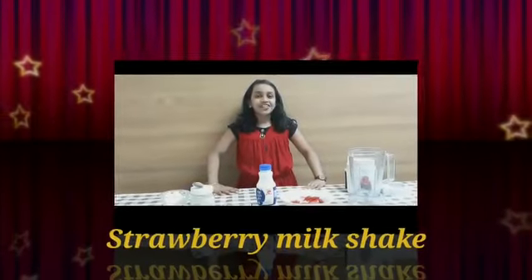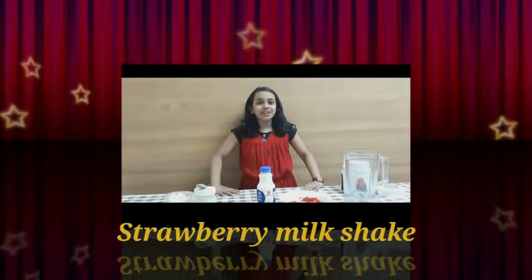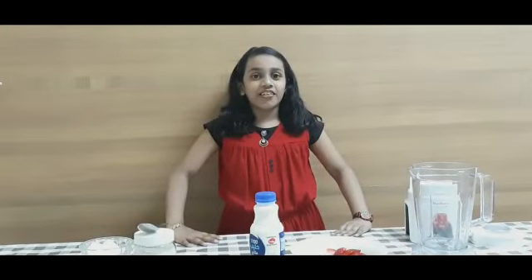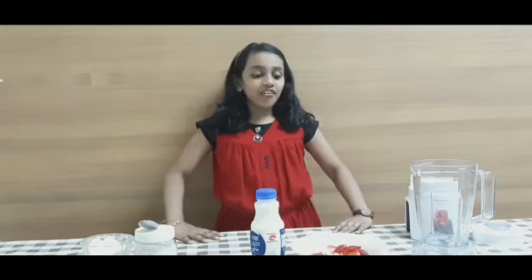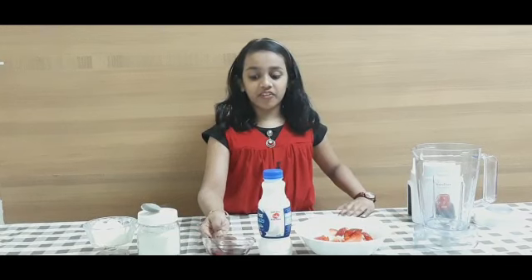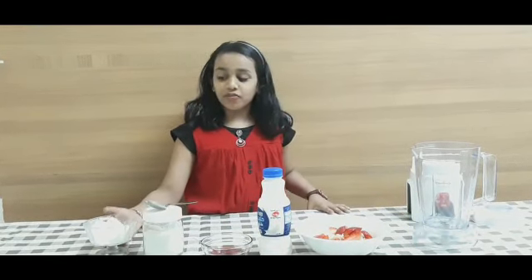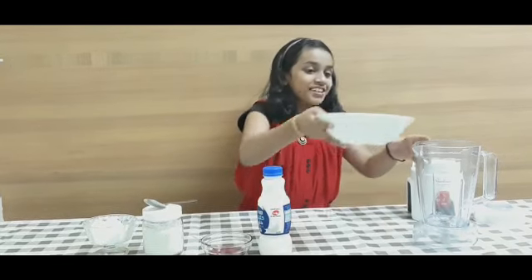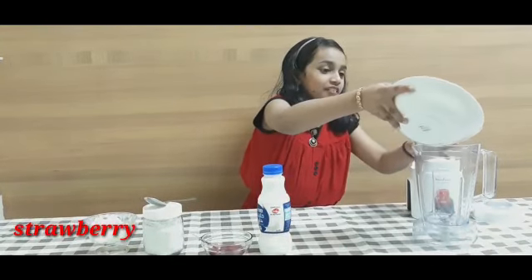Hello friends, today I'm going to make a strawberry milkshake. Let's take the ingredients: strawberries, milk, strawberry syrup to decorate the glass, sugar, and freeze milk. First, I put the strawberries into the grinder.